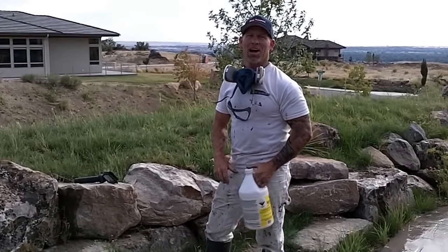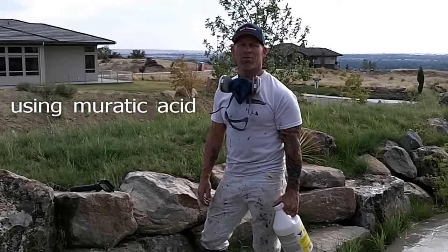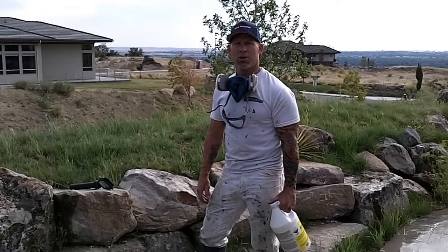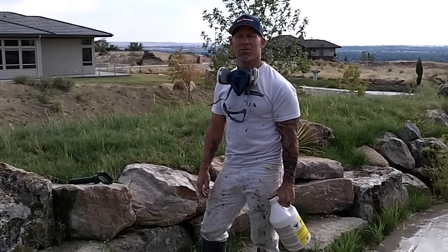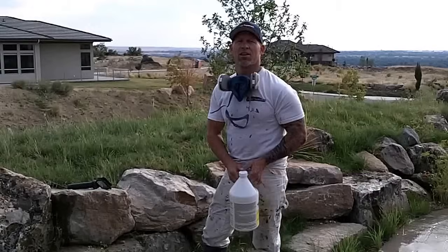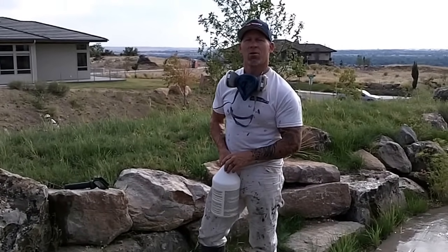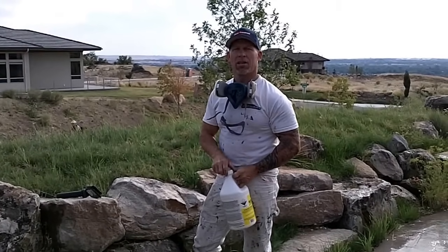I'm a painter. In this video, we're going to show you how we go about prepping a garage floor to get it ready for epoxy. We're going to be putting on an industrial epoxy from Sherwin-Williams, and we're going to be using muriatic acid to etch the floor. Because if the concrete is too smooth and not rough enough, the epoxy won't bond to the concrete. So we're going to show you how we go about getting it ready.